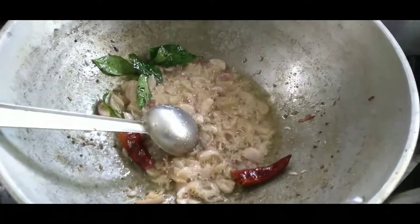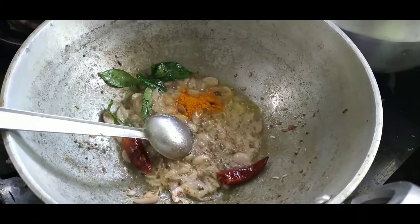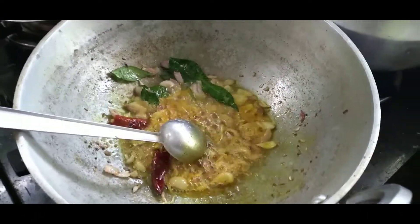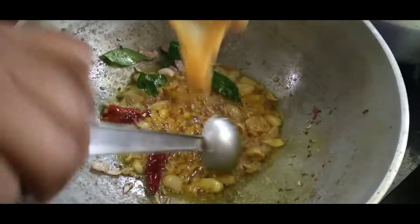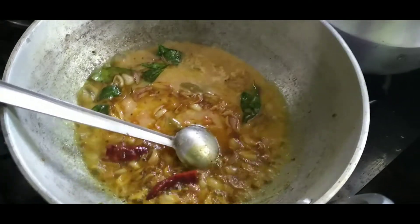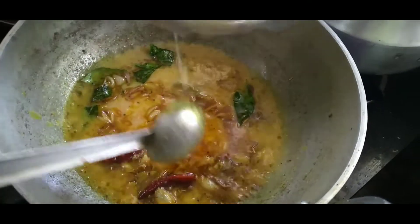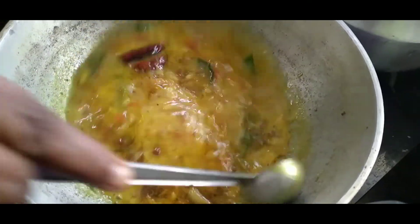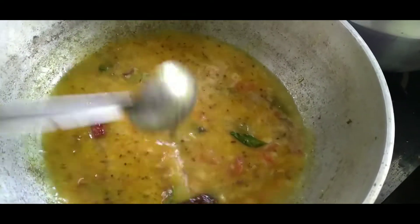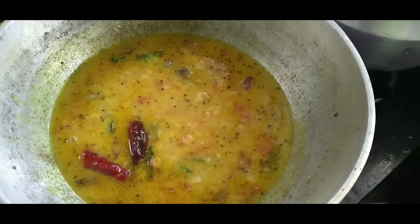Now, let's put some beer in the pan. Put it in the pan. Now I'll put it in my bag and get it ready.